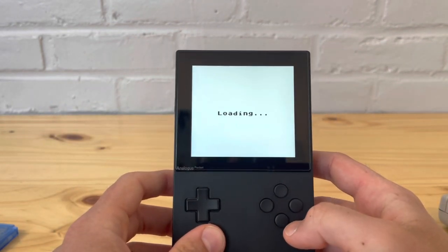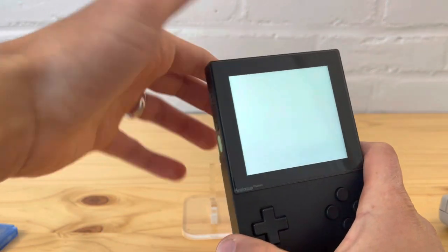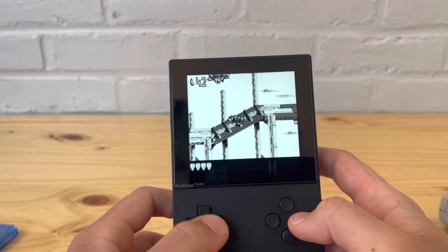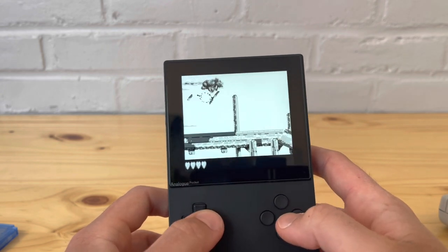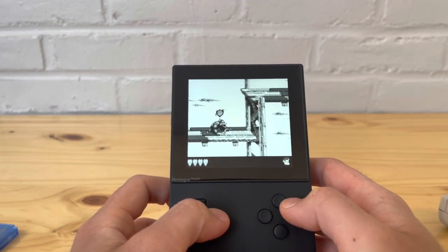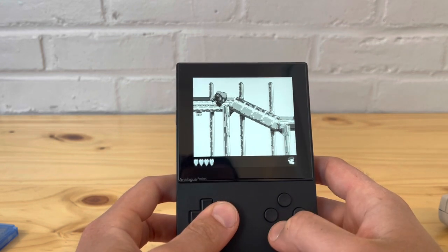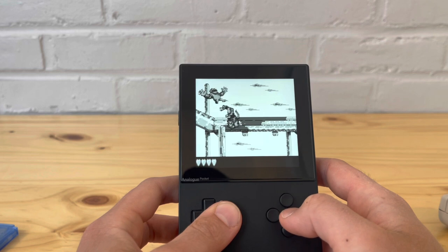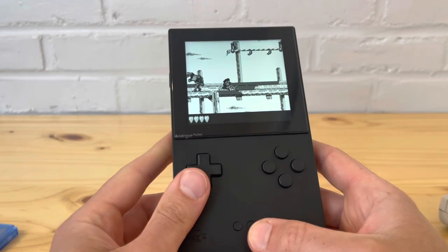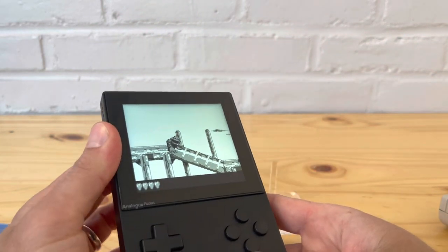Let's try save state — save — and then I'll die in the game and load it back. Okay, I died — let's press it and load. That's it, very simple. Now on the Analog Pocket you also have a built-in save state. Let's try that — analog button down to load — there we go. It works just like the save state on the EverDrive.